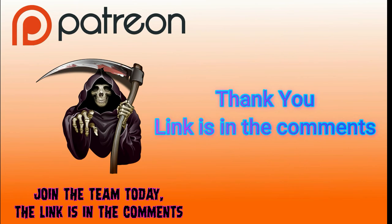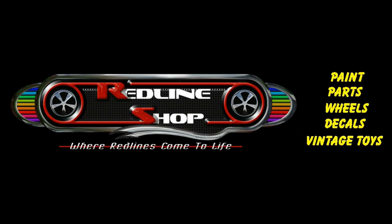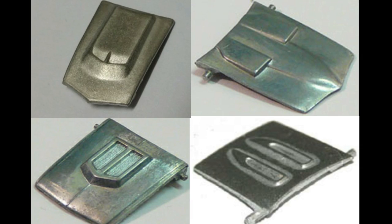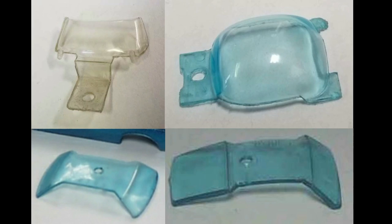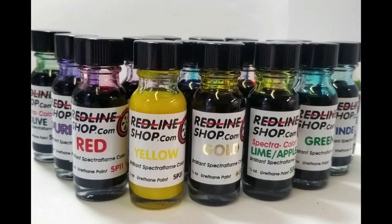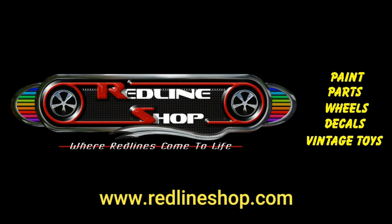Check the links on how to become a team member of Diecast Graveyard. This video was brought to you by the Redline Shop. The Redline Shop offers a complete line of decals, tools to take your car apart and put them back together, replacement hoods, replacement glass, those beautiful Redline tires, and of course the world-famous Specterflame paints. Fantastic products. The Redline Shop at www.redlineshop.com — where Redlines come to life.